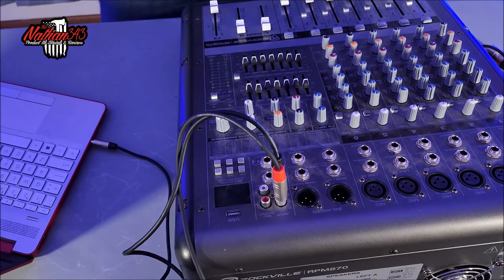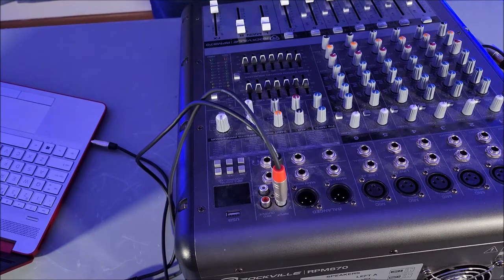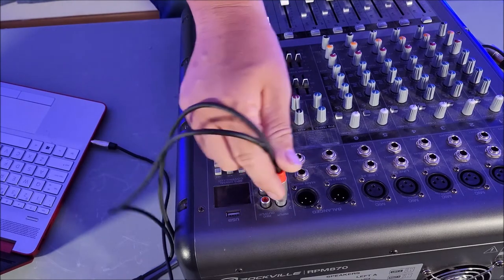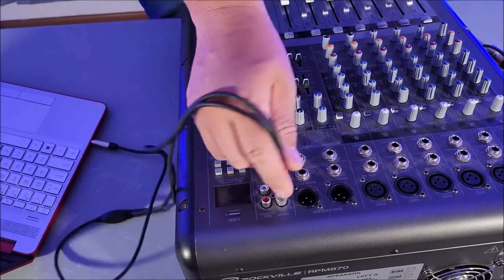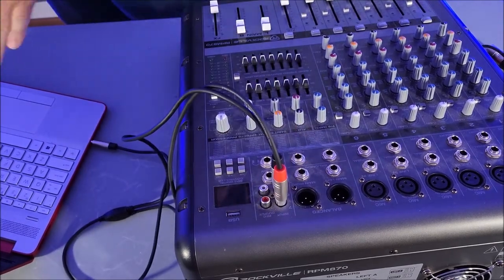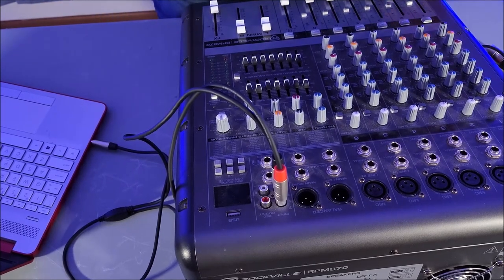So a very simple way to hook a laptop up to this mixer. You can also hook controllers to this via RCAs — you would just go RCA to RCA, same ports right here. You can go from a mixer or a controller right into this and control it this way. This would basically be your amplifier, which is where I'm leaning and going.